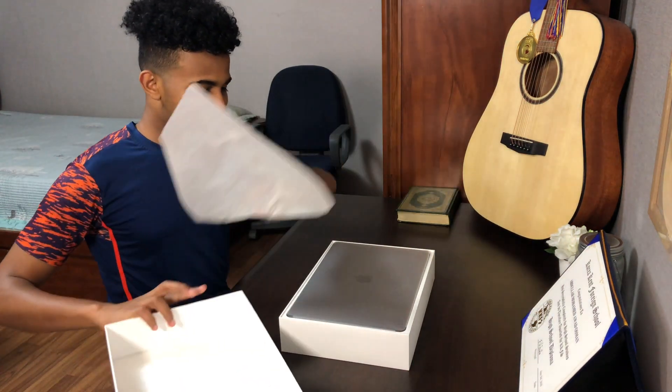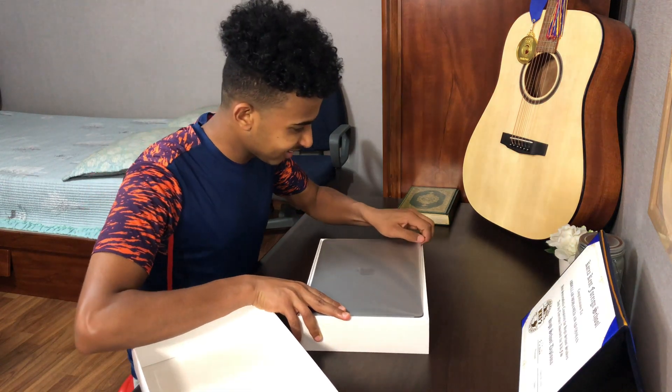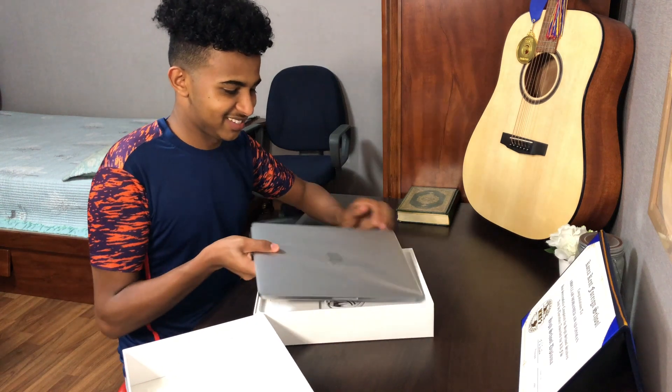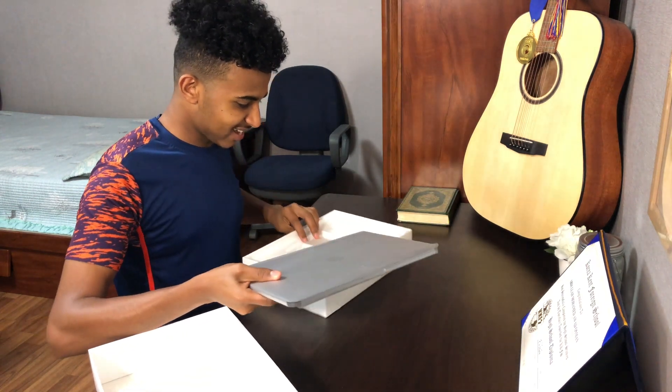Oh damn, look at this man! Oh my god, I'm so excited. Wow. I don't want to mess it up. Look at this man, this looks cool!